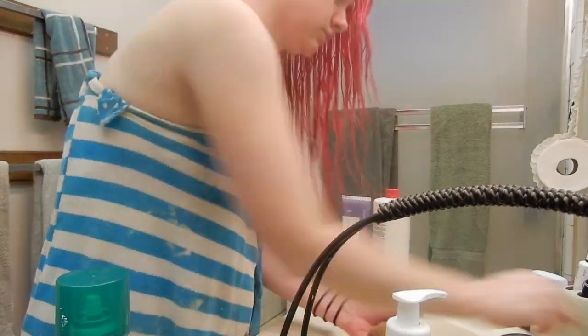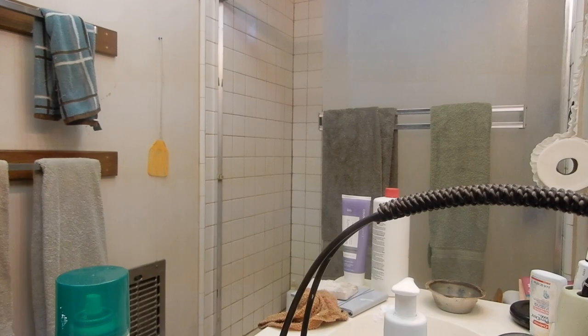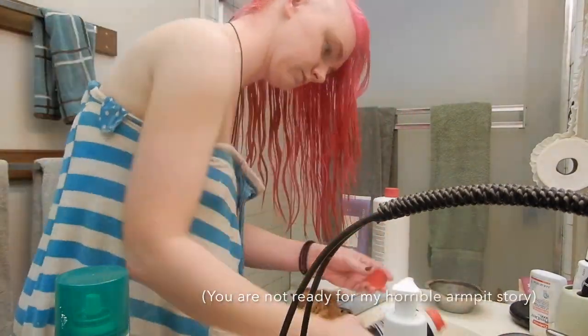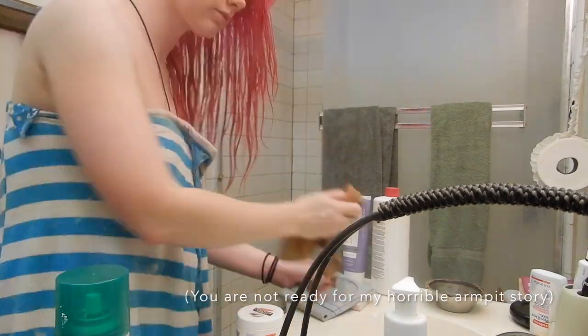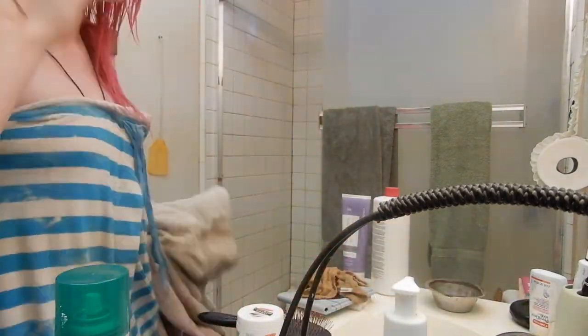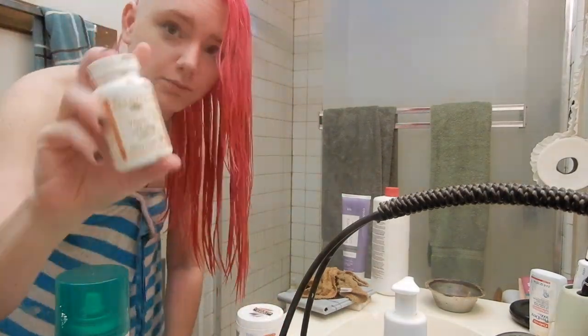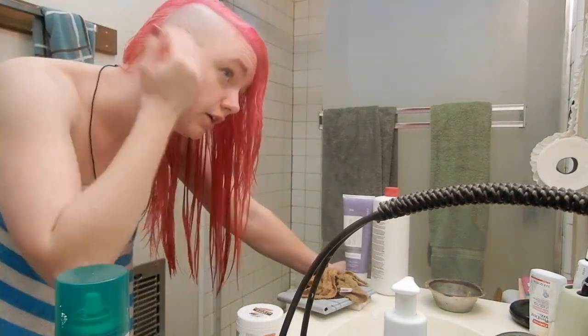Here's me shaving the side of my head — you can see the number of times I just cut myself open. I don't really shave my legs or my armpits so I'm not very good at this. I did one time try to wax the side of my head and that did not go well. Anyway, now we're going to have some slow-mo shots of me spinning around showing off what my hair looks like — and that's the whole story.